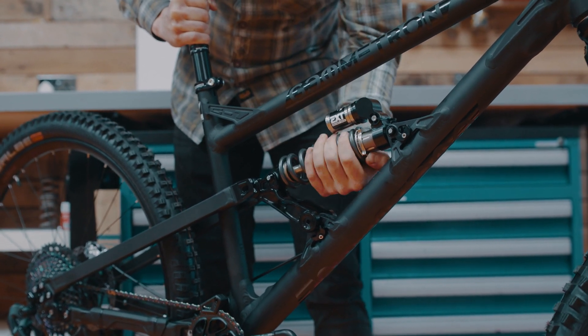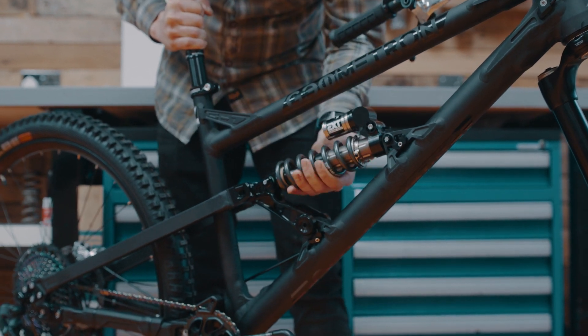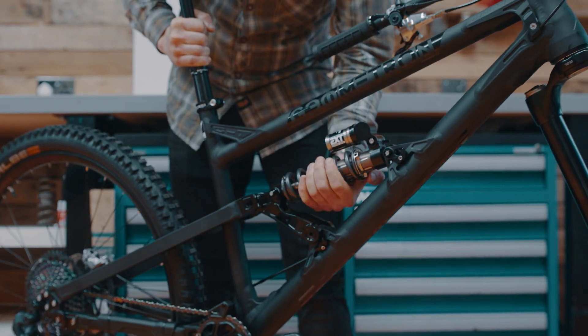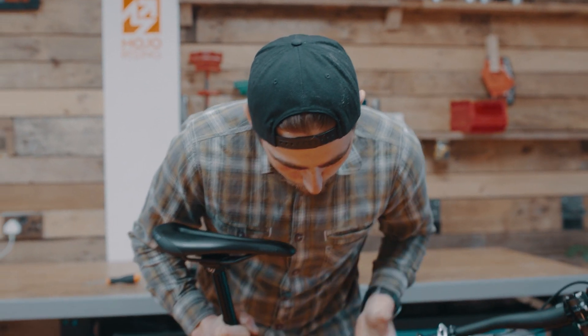If you don't do this correctly, the shock may suck in a little bit more. It'll change the geometry and your spring rate won't be as accurate. So wind it so it's just about snug — the spring doesn't rattle while the rear wheel is off the ground.